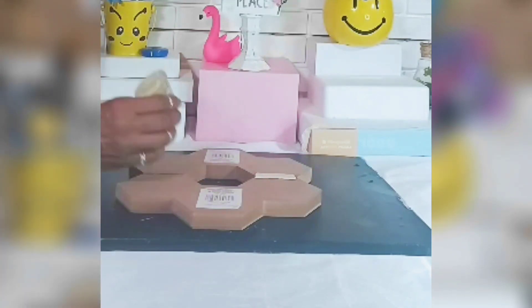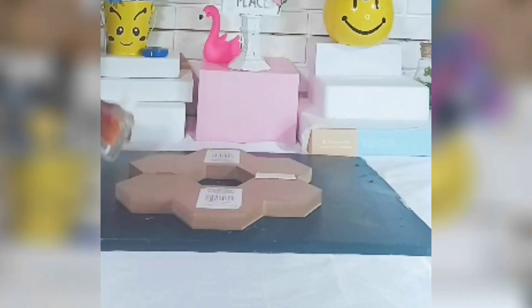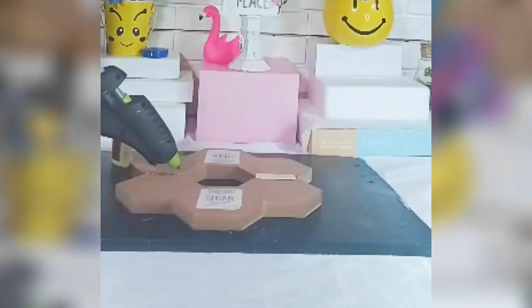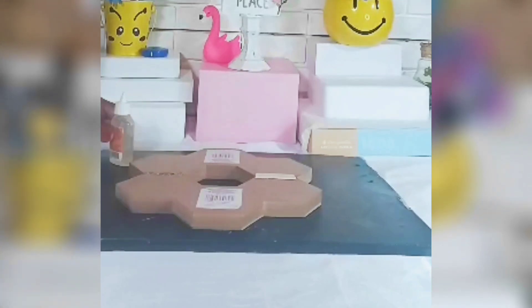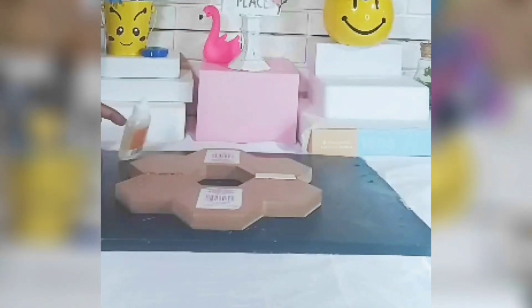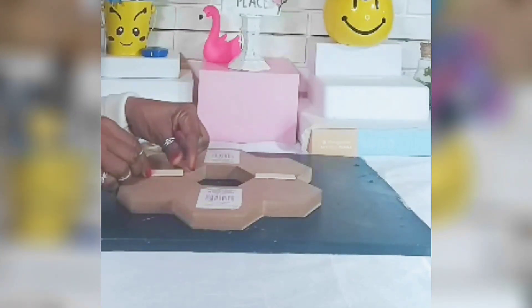Let me press it on a little bit, and I'll do the same on the other side — this is to give it a little strength. A little bit of glue here and a little bit of glue there, and my crafter stick.